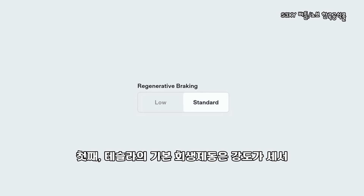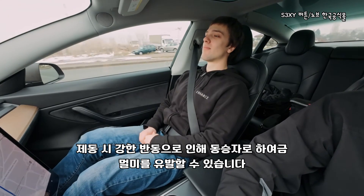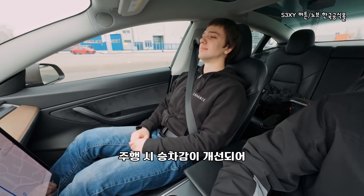Number one: the standard regen in Tesla vehicles is strong, making one-pedal driving a breeze. However, this can cause a rocking motion that leaves some passengers feeling nauseous. By reducing the regen to 75% or lower, you can create a smoother ride, keeping everyone more comfortable.